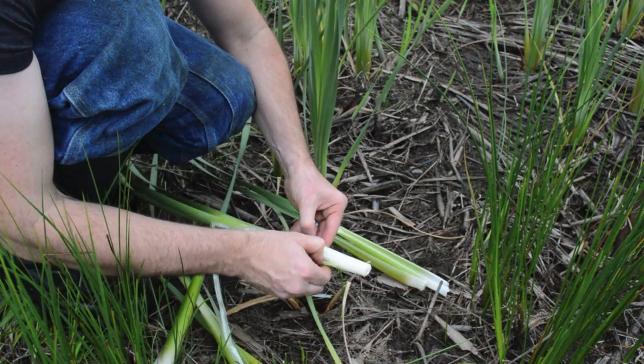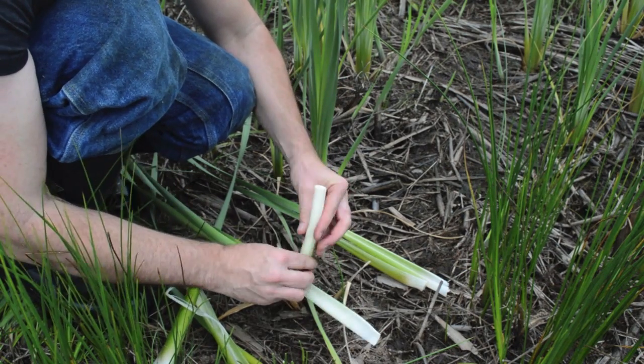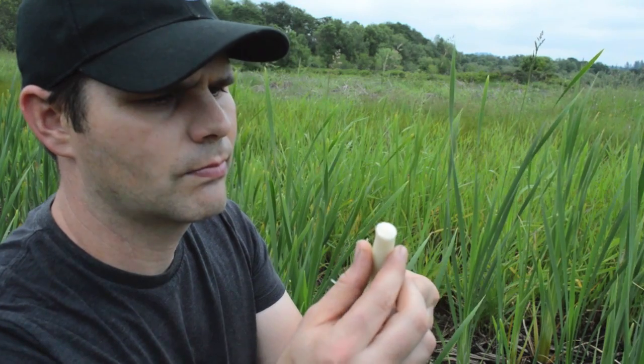Another edible part of the cattail is the tender hearts of the stalk that can be found growing at the base of a young cattail plant. These tender shoots are very mild in flavor and can be eaten raw, added to a stir fry, or made into pickles.